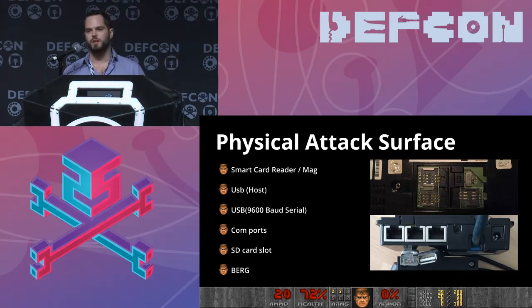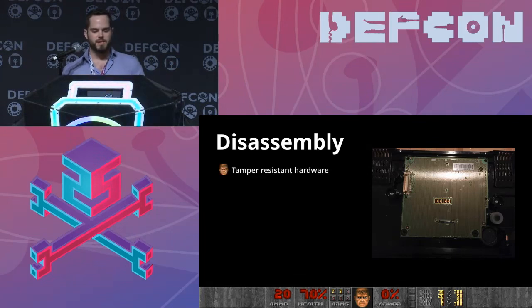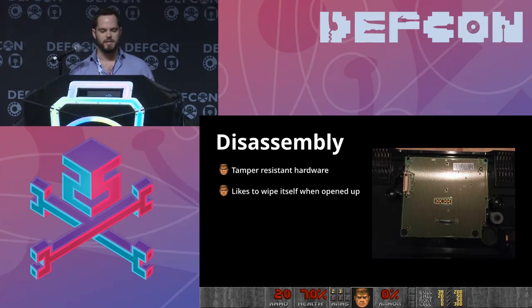If you want to disassemble one of these and poke at it — my first desire as someone a bit low-level is to go after a hardware exploit, dump the firmware so we can reverse it. But it turns out there's a bunch of tamper-resistant hardware in these, and it's done pretty well. There's a series of traces on the PCB — if you drill into it, you'll trip one of them. The device really likes to wipe itself if you open it up. So that's unfortunate.